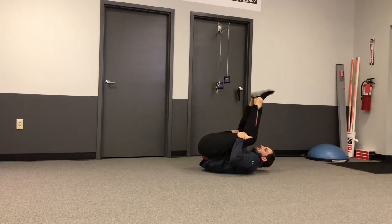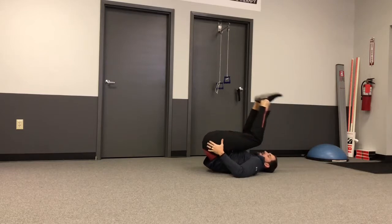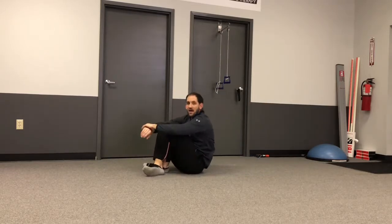Drawing back overhead as far as you can while maintaining tension pushing downward. Ideally you hold that resisted stretch for one minute.